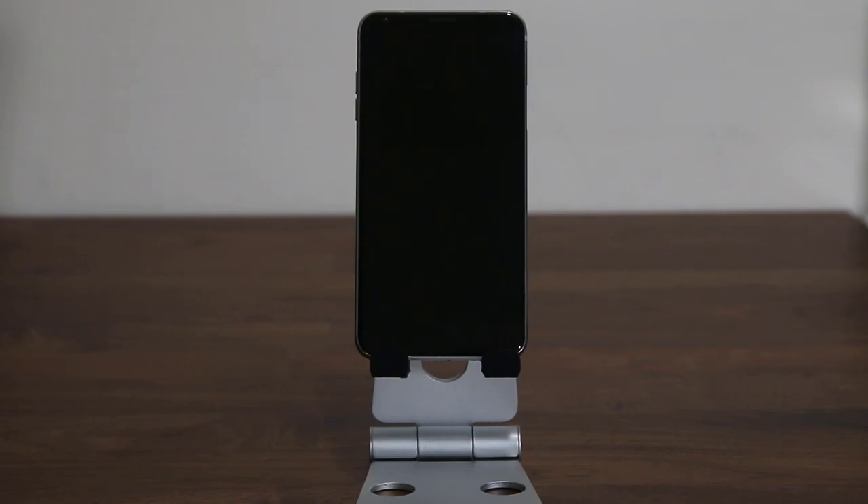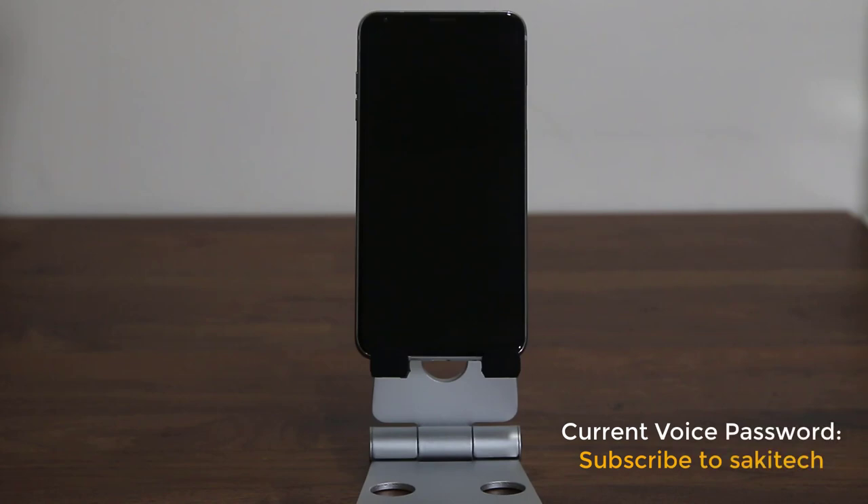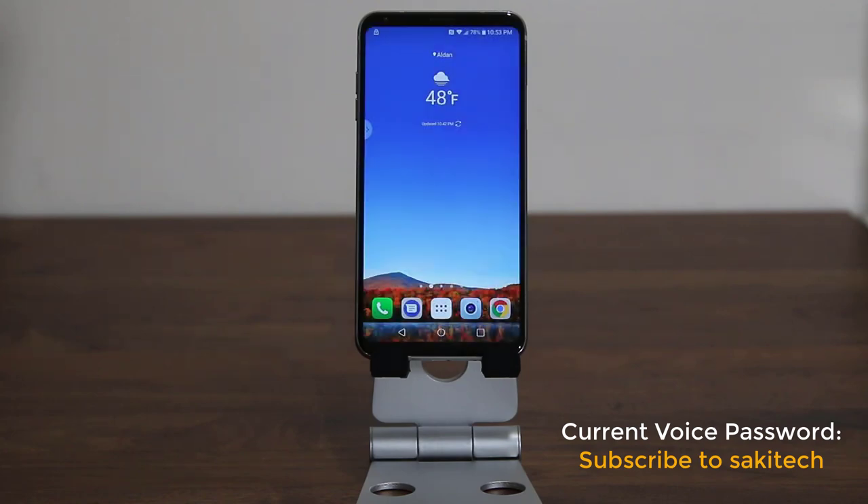Watch me unlock the LG V30 with a voice password. I'm going to say a phrase and it's simply going to unlock the phone and go straight to the home screen. Here's the phrase: subscribe to Socky Tech. Boom, we're right in.